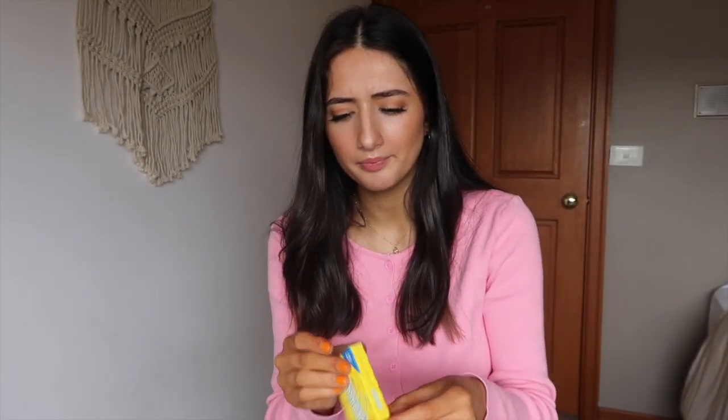Next up we've got Lemon Heads. I love lemon-flavored things, so I really wanted to try these. I think it's going to be a hard candy though, and I'm not that excited about that. They look so much bigger on the website — they're tiny, but they were only like a dollar. Yum! Definitely the type of thing that gets stuck in your teeth, but really nice. I love lemon — definitely rating those an 8 out of 10.